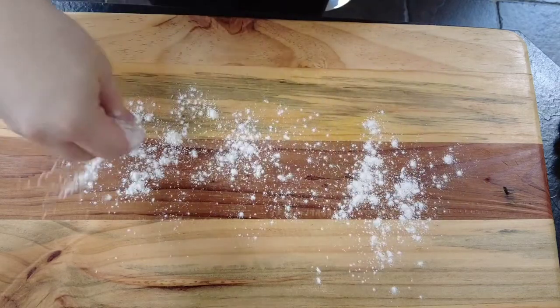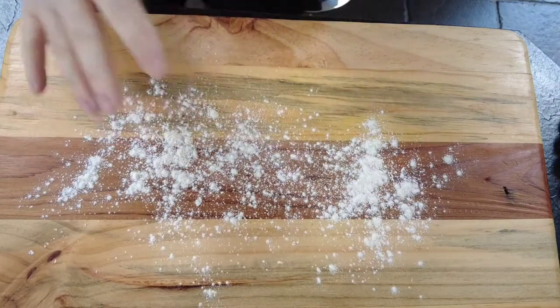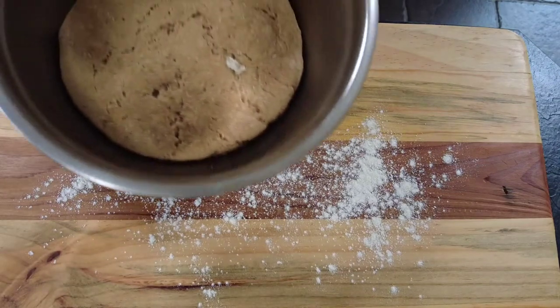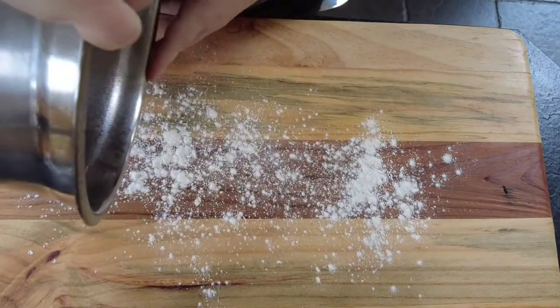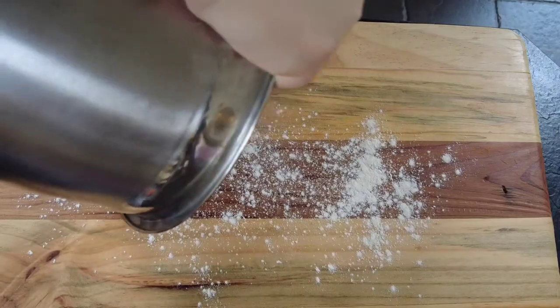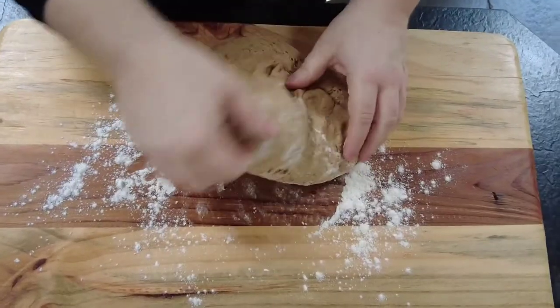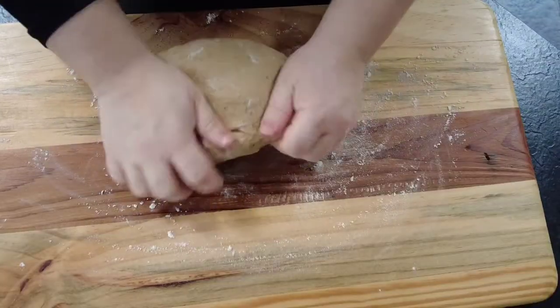Now that our dough is risen, we're going to take our chopping board again, cover it with some flour, and then add our dough. Just knock the dough back and give it a knead for another two or three minutes to bring it into shape.